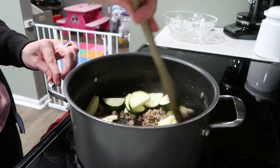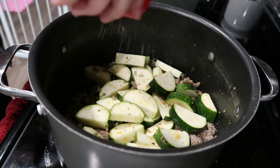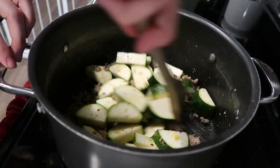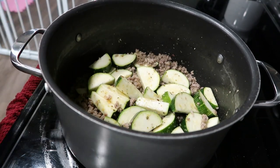The sausage grease adds so much flavor, and there's not a ton of grease in the bottom. If you notice there is a lot of grease — if you use a whole roll of sausage — go ahead and drain a little bit of it off. You want to leave about a tablespoon of the grease, or you can drain it all off and use avocado oil, vegetable oil, or anything like that if you don't want to use the sausage grease.